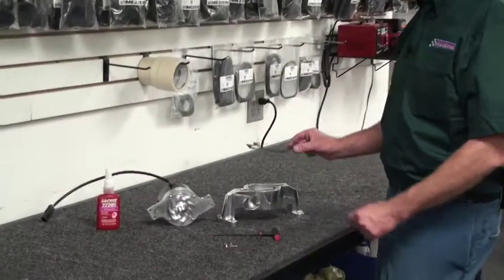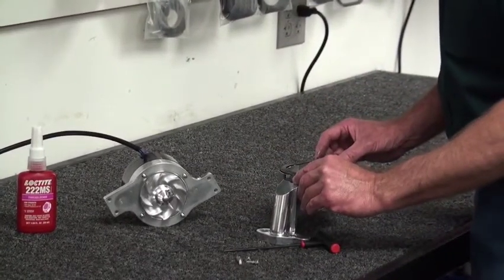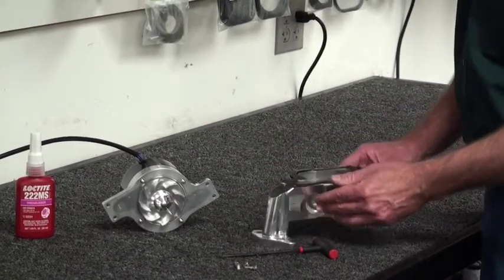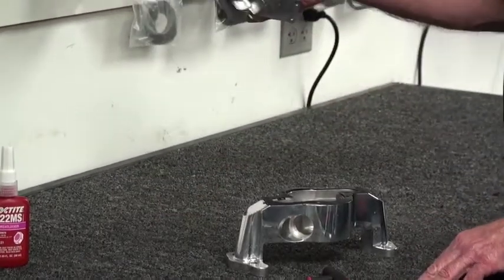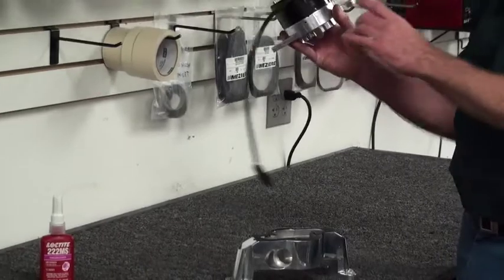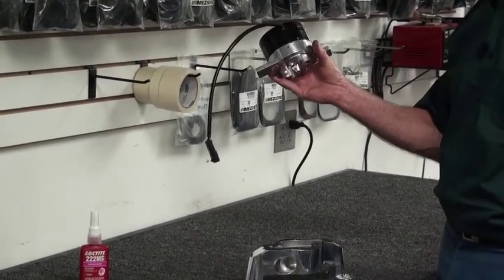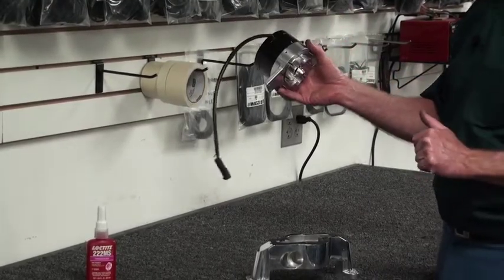We have the gasket prepped up now. Line it up on the body of the pump over the holes — over the threaded holes for all the screws. Then take the center section, and be careful not to remove the screws or change the orientation of the cap or magnet, because that will change the rotation of the impeller. This is a very directional impeller, so if it's rotated wrong, it won't flow very well at all.